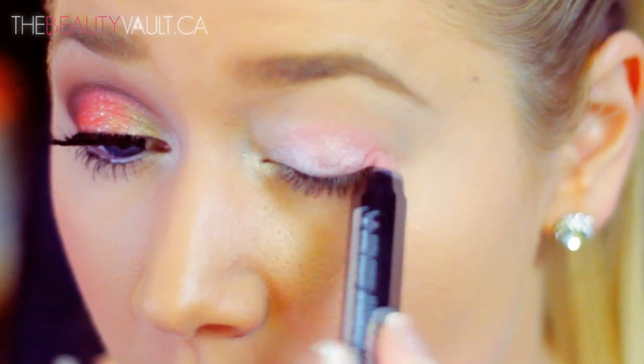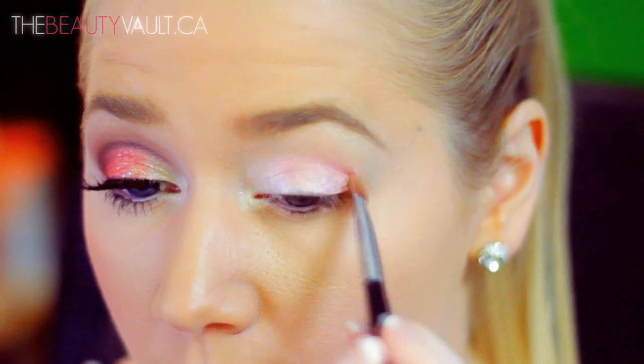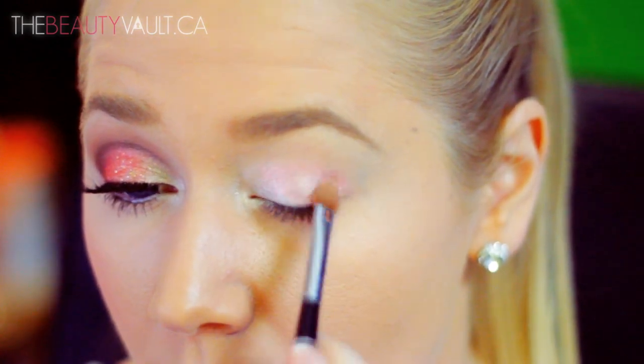Next I've got this rosy coral eye pencil by LA Colors called Cherry Blossom. I purchased this off Cherry Culture — I think it's a couple bucks — and I'm gonna apply that to the remaining portion of my eyelid and spread that out as well.